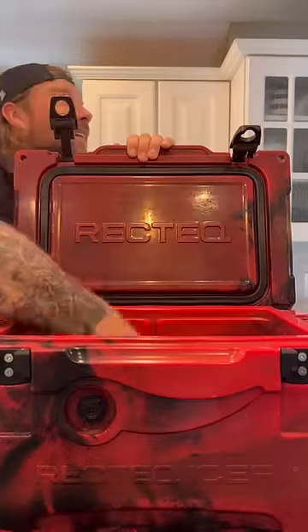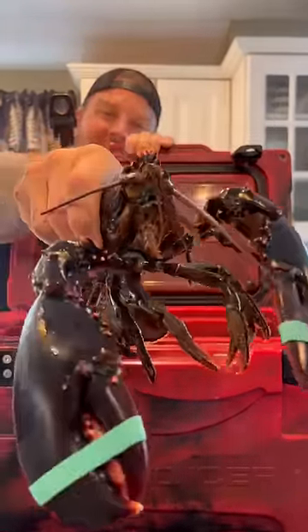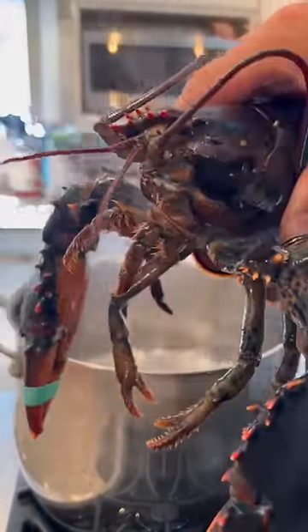Lobster at 8 a.m.? Why not? Let's smoke a lobster. When your buddy drops a lobster that he literally caught in Maine on your doorstep at 7 a.m., you eat it for breakfast.